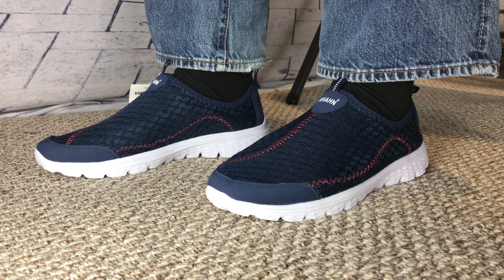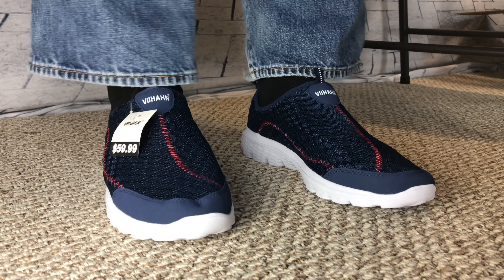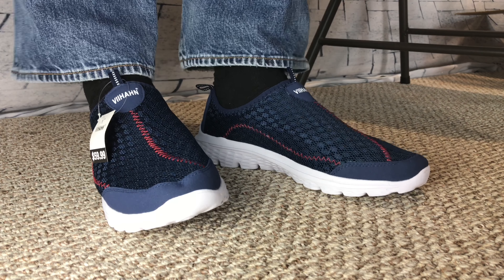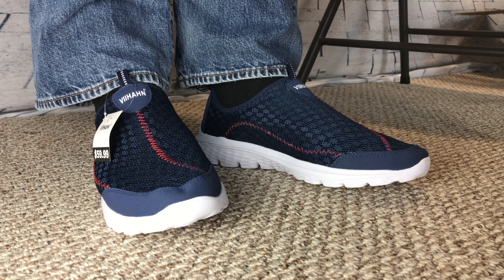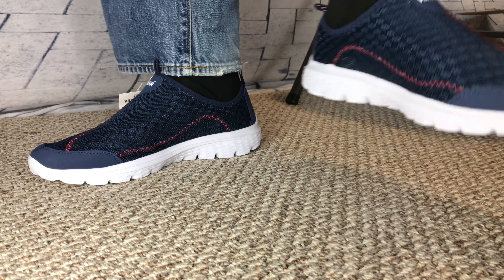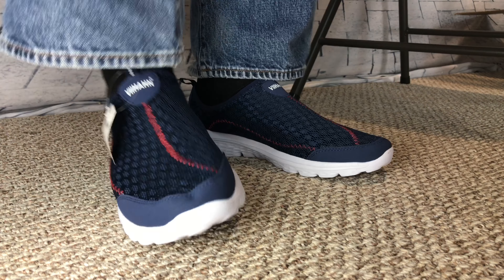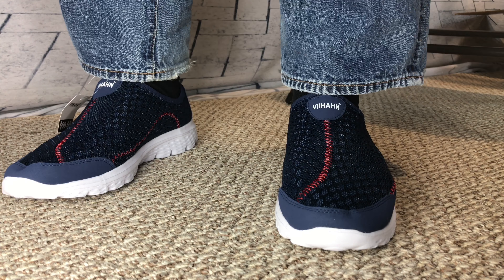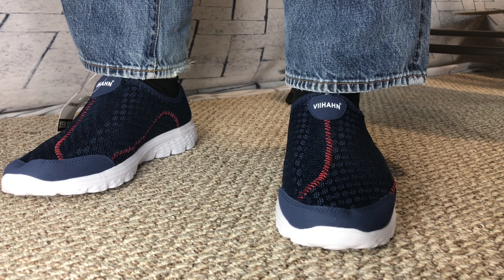They feel comfortable. They're easy to slip on here and plenty of room there, the right size. That mesh material allows them to adjust to your foot and kind of hug it. Really comfortable, very light. They almost feel like not wearing anything. I kind of maybe think of them as like those foot gloves. So, there they are.